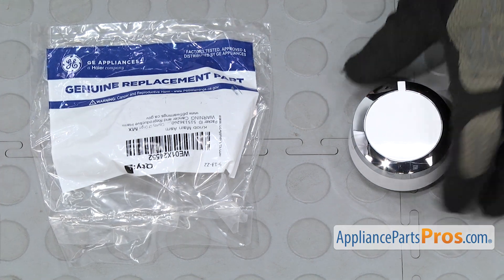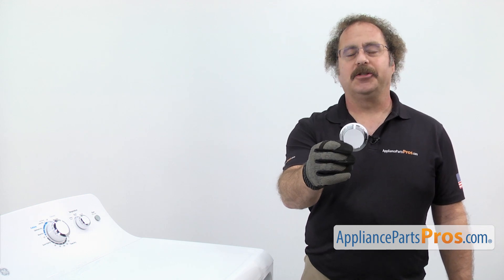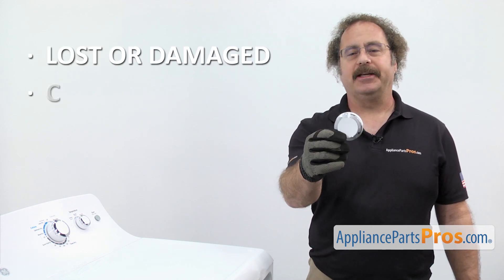When you open up the package, you're going to get the new timer knob. The timer knob is where you select your cycle on the dryer. The main reason you'll be changing it out is if it's lost or damaged and you can't change the setting.